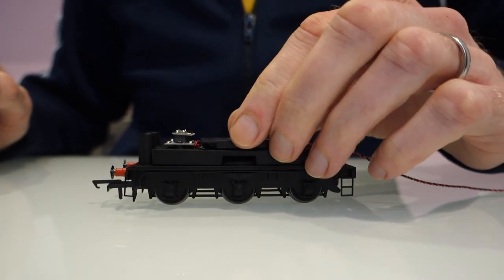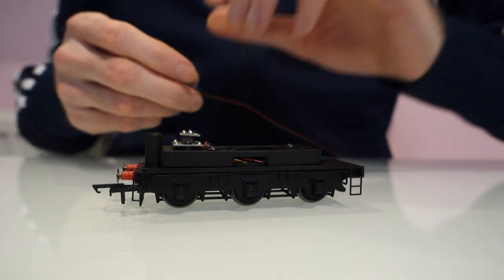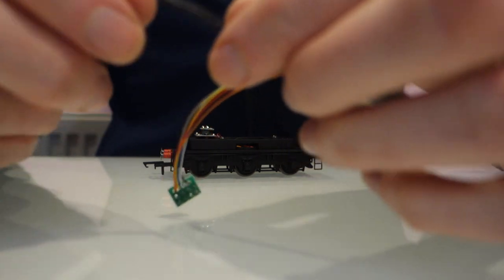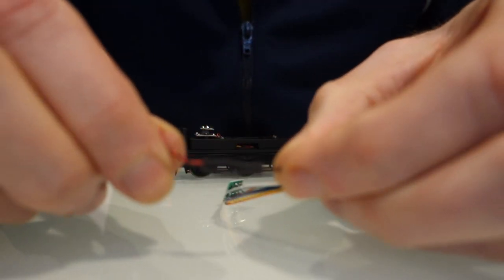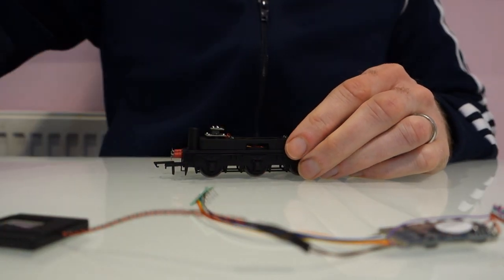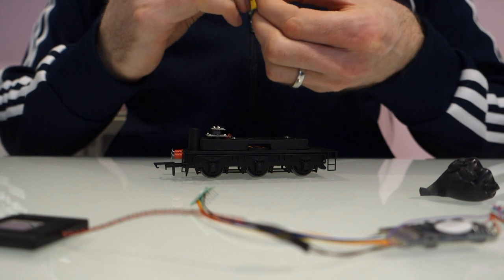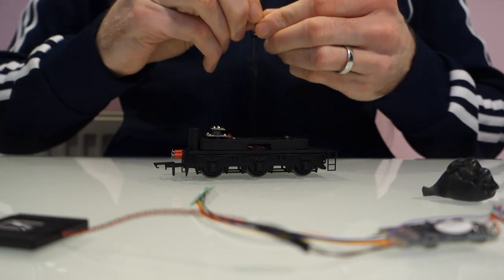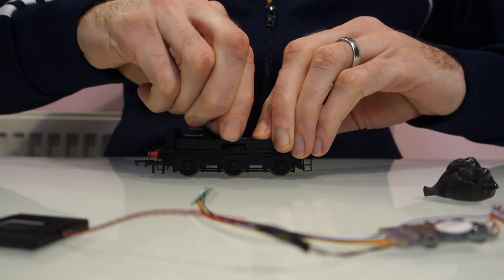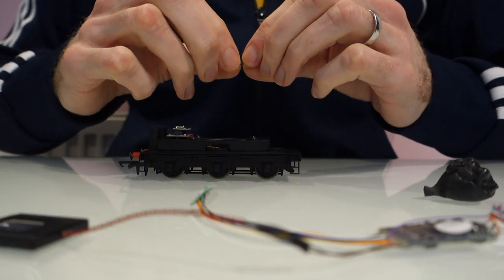I'm going to go and quickly solder this speaker onto the decoder. I'm back now — the decoder and speaker are connected. I just used a little bit of heat shrink across the joints to make sure nothing gets shorted on the chassis. I'm going to put the speaker in with a bit of black tack, but you only need a tiny bit. One of the things people do wrong with black tack is they use too much. I've just broken off a small piece and stretched it across there, and I'll do the same on this side.